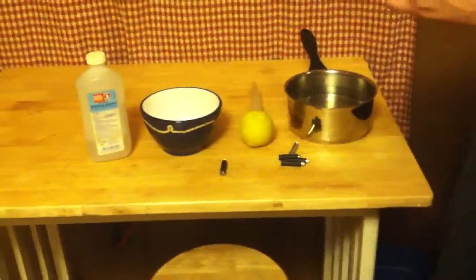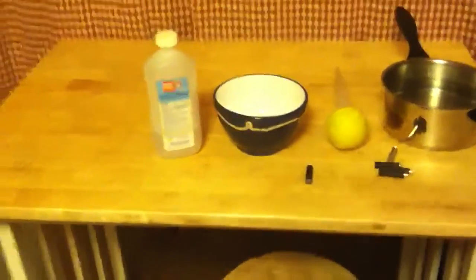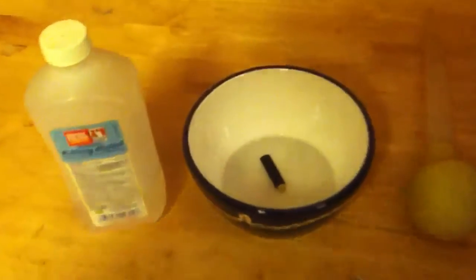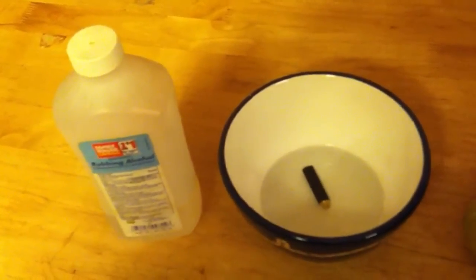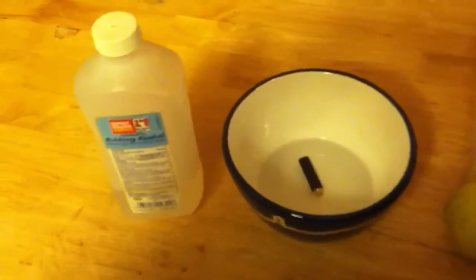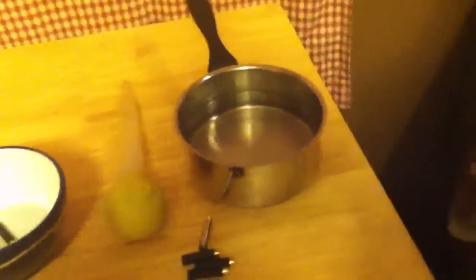Now what I do is let them sit in a bowl of rubbing alcohol for about half an hour to free up some of that leftover gunk that the water didn't get out. After it sits for about half an hour or so, I repeat the steps — put it on the turkey baster and suck alcohol up in it and squirt it out a few times.